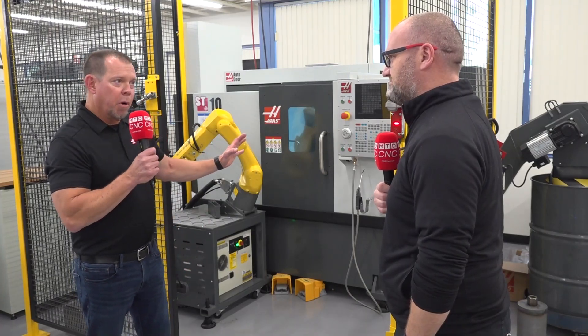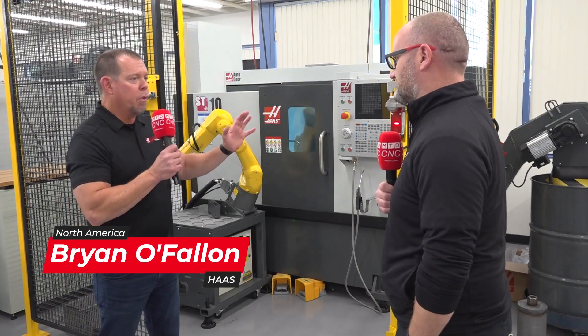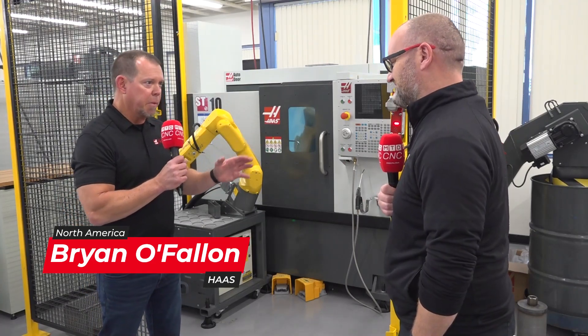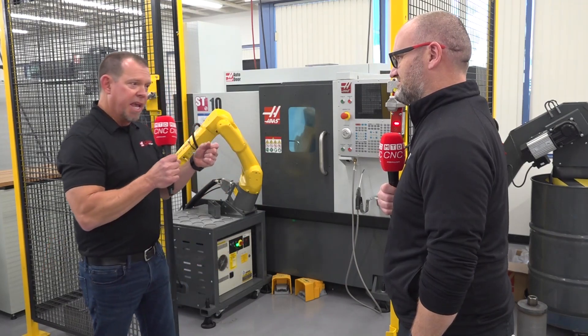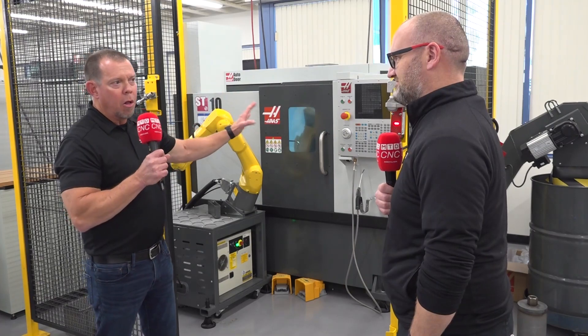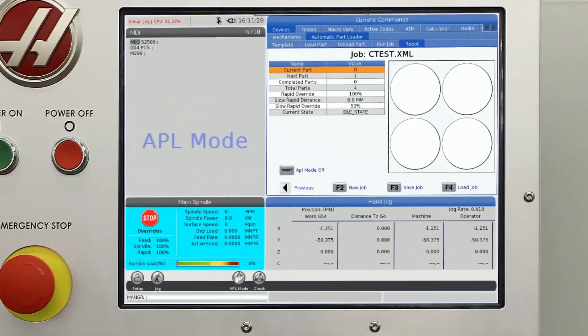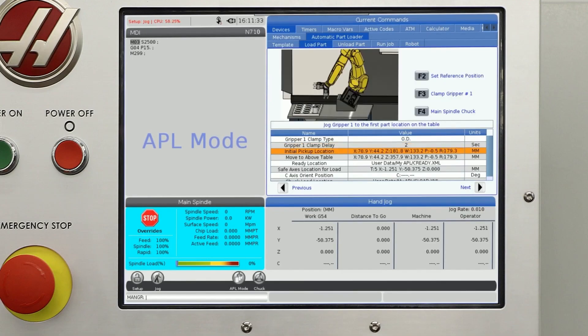What we've done is we've partnered with FANUC, and in this case, you don't need an operator. Anybody who's familiar with FANUC thinks: I've got to get a robot integrator, and there's a pendant, and I've got to teach the robot what to do. That is now all handled through the Haas control. The robot actually plugs directly into the machine, and then all the robot movement is done right on the Haas control.